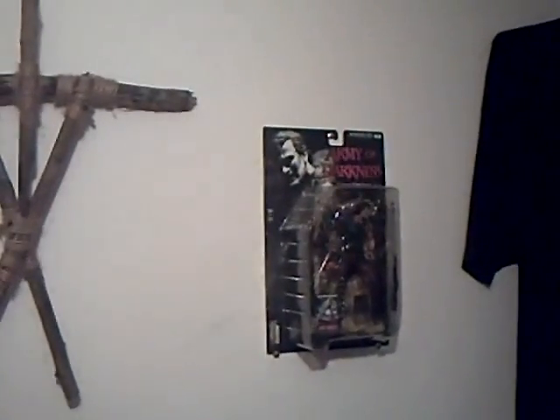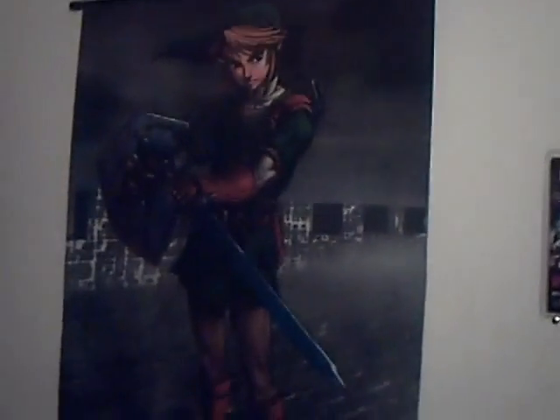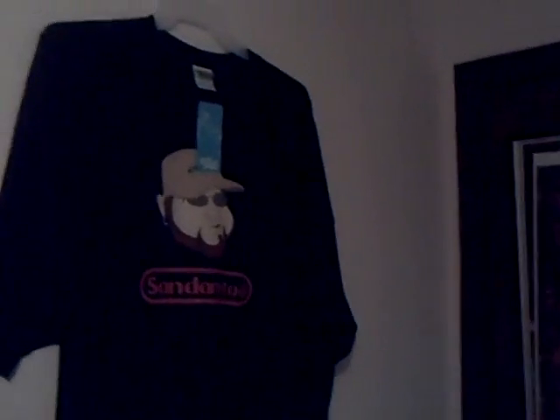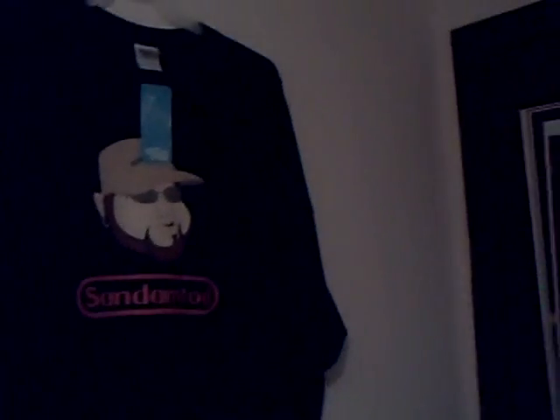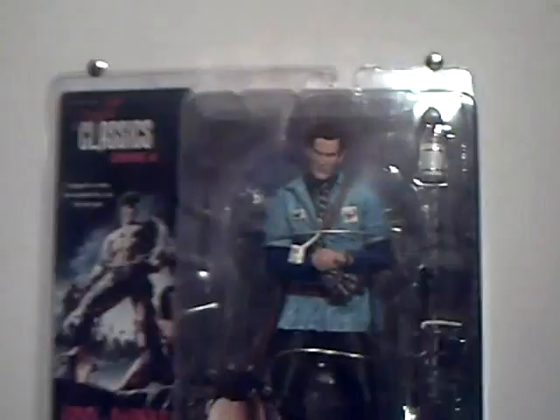It's up on the wall — looks sweet. We put the Blair Witch thing in the middle, there's the original Army of Darkness, and I put the S-Mart one over here. We still have our Link and around. I also ended up hanging up that shirt I got from Ubisoft — I figured I wasn't gonna wear it, and I don't really want to wear something promoting myself, so I thought it was cool to just hang it.